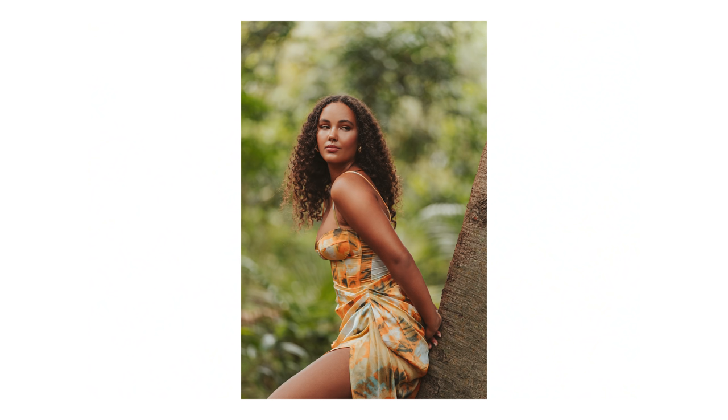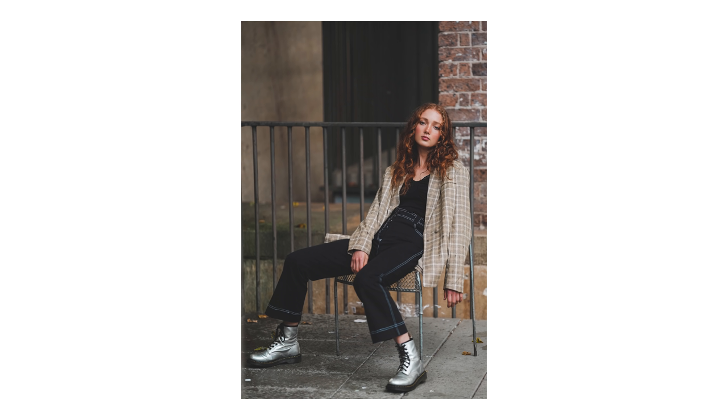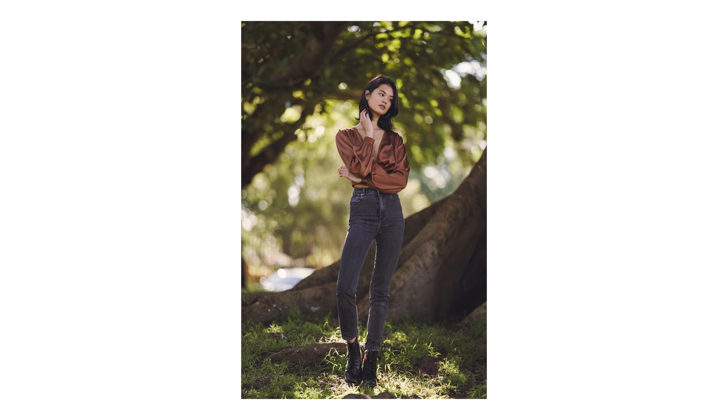Hey everyone! A 135 prime lens is a gorgeous focal length for portrait photography that you can use to create beautiful dreamy portraits, or for stunning headshots due to its compression. I use this focal length very often for my wedding photography as well.